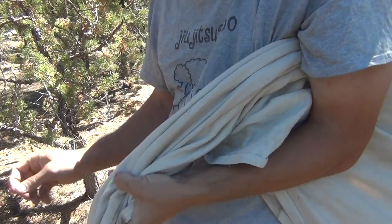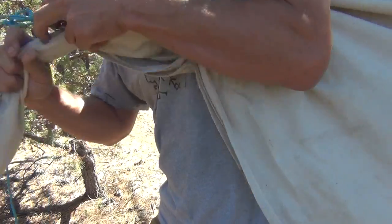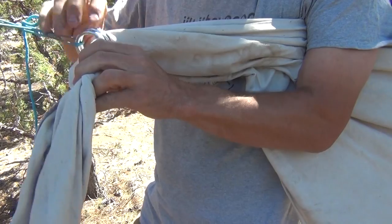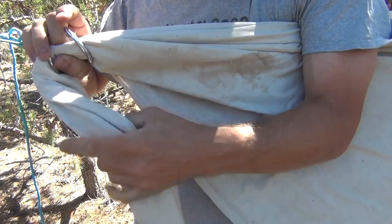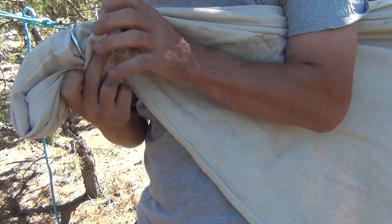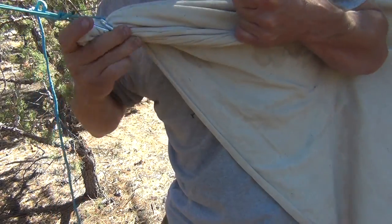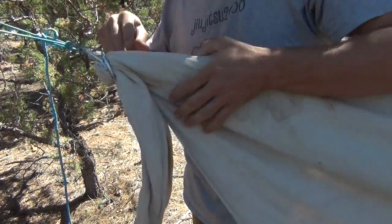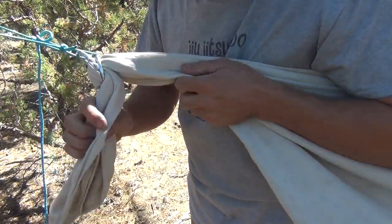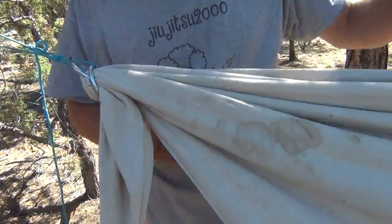We're going to hold it in our armpit, get our rings, stick it through from the top down, pull it nice and tight — as deep as you can go comfortably. Then we're going to separate the rings and come back through the ring where my thumb is with the material and pull it as tight as we can get it. The weight of my body — I can't stress this enough — the weight of my body is going to bind against this tail that's hanging, and that's how we're going to stay in this hammock.